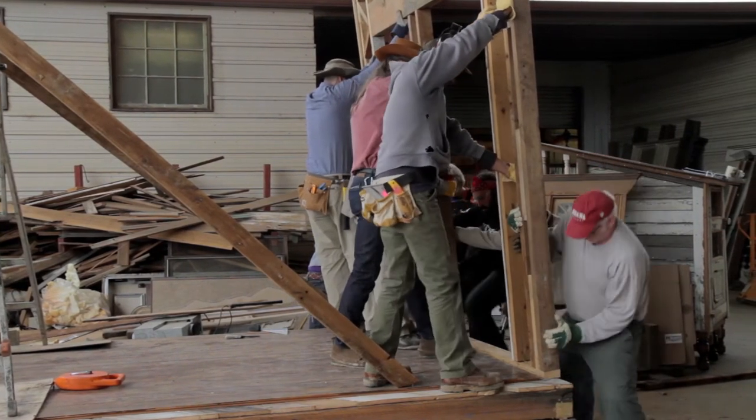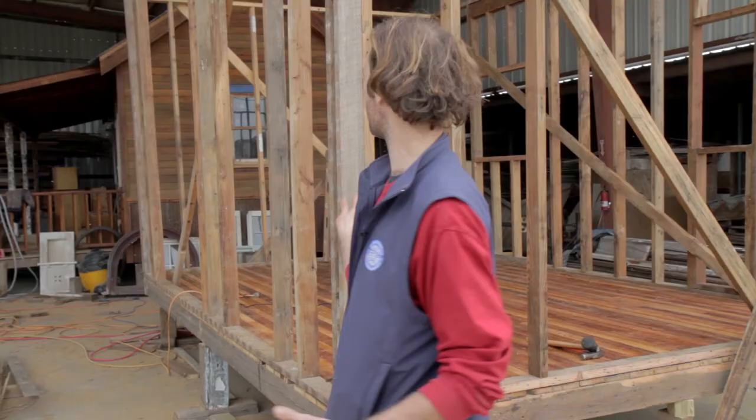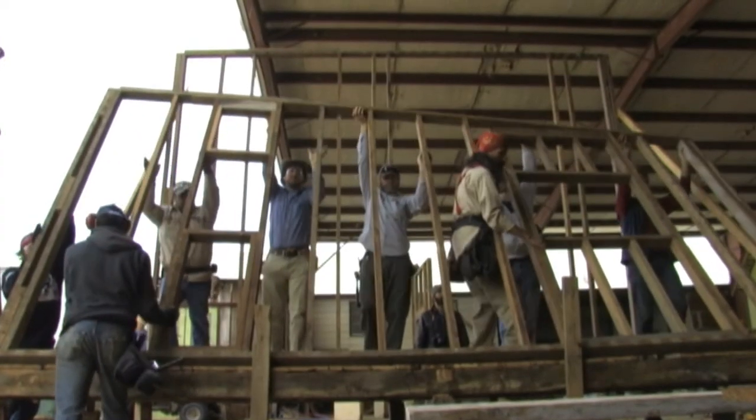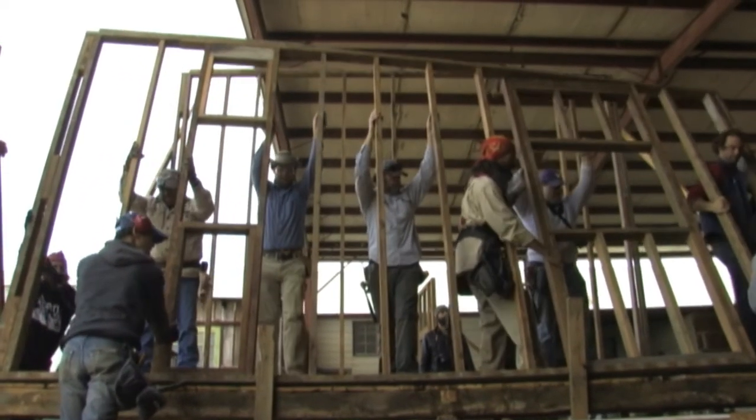Rene has just led us through the framing and raising of these four walls, so we're going to explain what we've just done. The process is a little bit like opening a box, where you've got two walls on the end and then two end walls. We started with this tall wall.